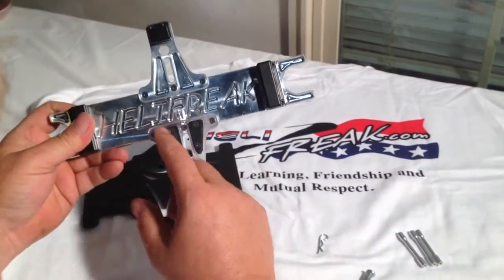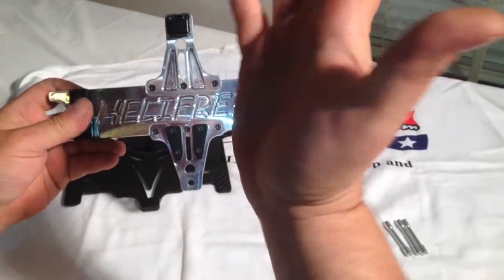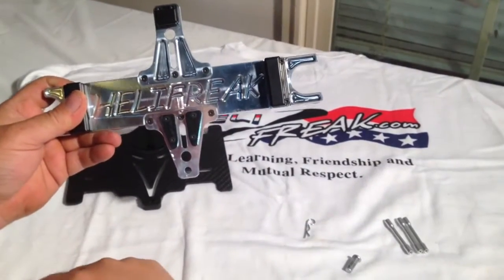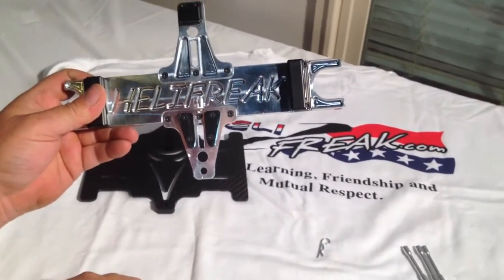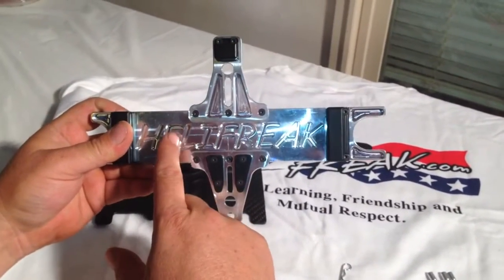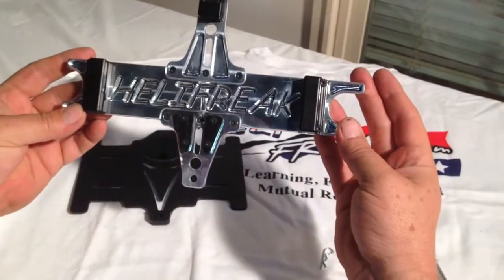You have aluminum wings here. It so happens if you ever bend one, you can't really bend it back — but I don't see that really happening. They both end nice and the tolerance is really nice too on that. Everything snaps in really pretty.